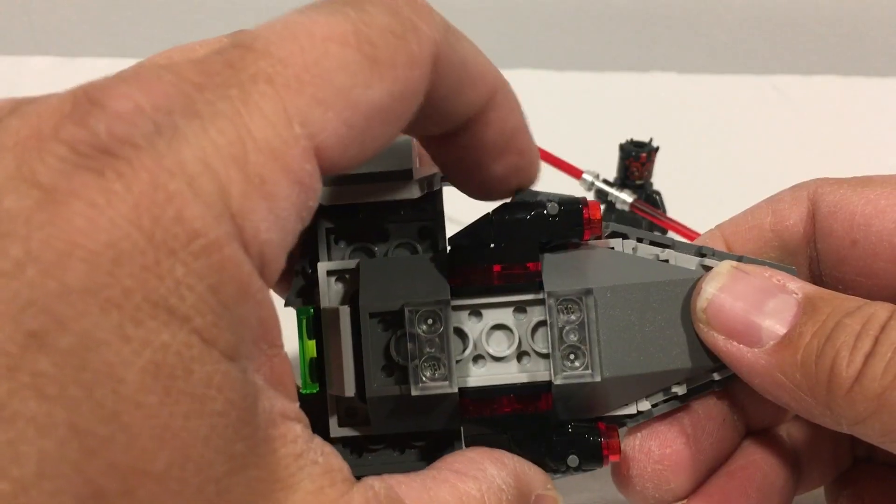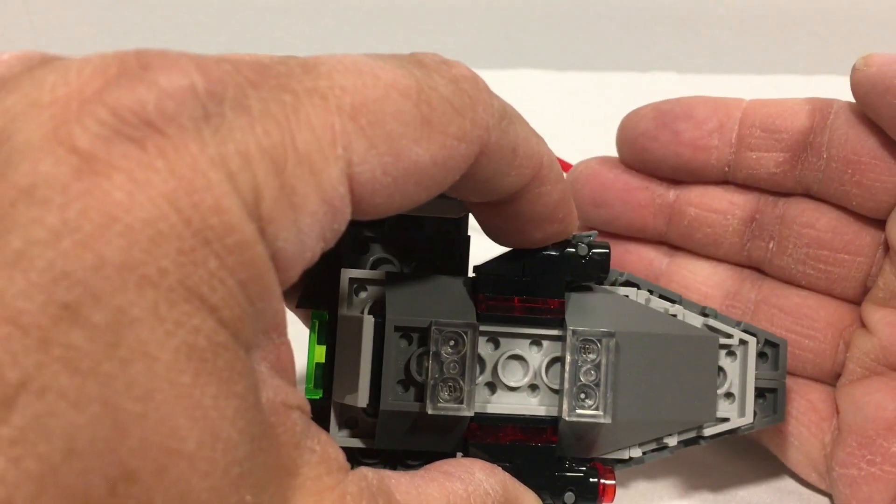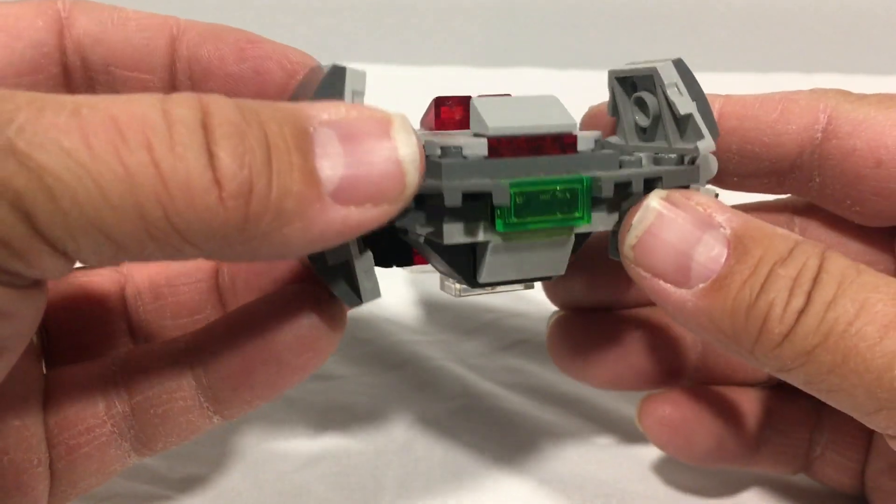These are the single stud shooters that pop them out by pushing the side here. And on the back, you can see the jet thruster.